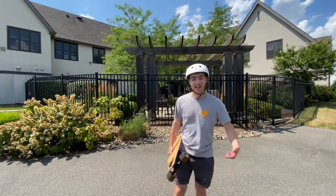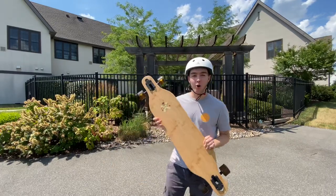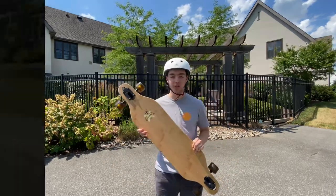What is up guys? I'm Jay and this is Jay's Boarding Life, and we're going to be talking about the Arbor Axis Bamboo Collection.